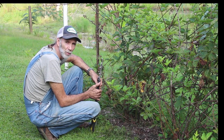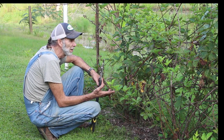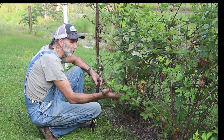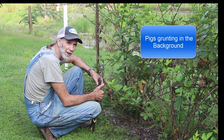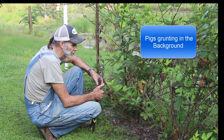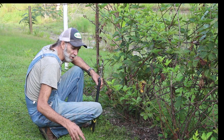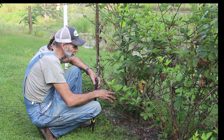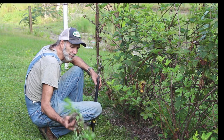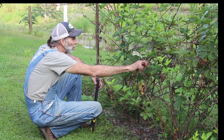Hello everybody, this is Danny from Deep South Homestead. We're out here today with our blackberries — the crop is over, the canes are starting to die, the new ones are coming on for this coming year. We need to get rid of the old canes, but before we do, we're pulling up some of these mimosa weeds. They're so invasive here with such a big root system, and lots of mulch isn't stopping them from coming up through anything.